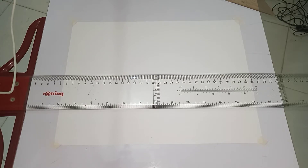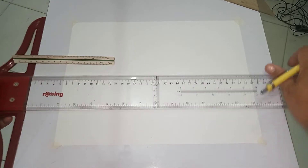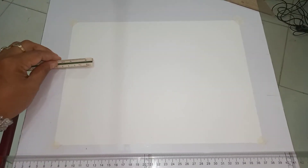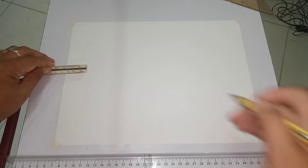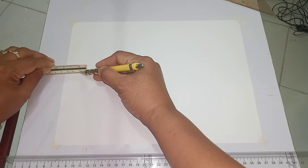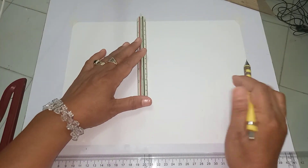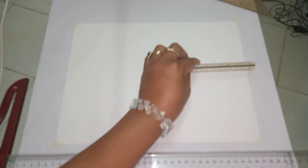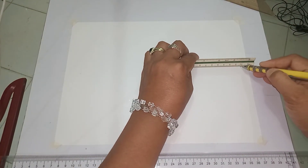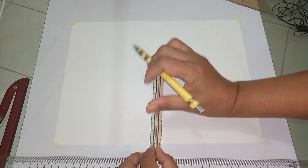On the left side of the paper, we're going to measure 2.5 centimeters. Take note that you have to get the center of the paper and mark it 2.5. On the other three sides, you have to measure 1.25 centimeters, 1.25 centimeters, then another 1.25 centimeters.